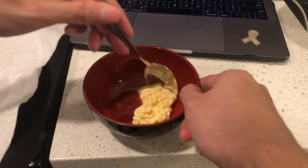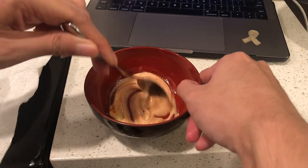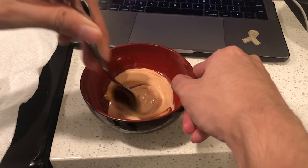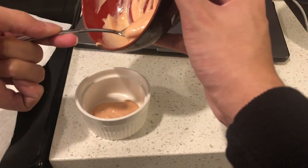Pair this with any dipping sauce you'd like. I couldn't tell what the dip was in the image, but I did a simple mixture of ketchup and mayonnaise to match the flavor, considering the jam referenced in the Genshin Impact recipe.